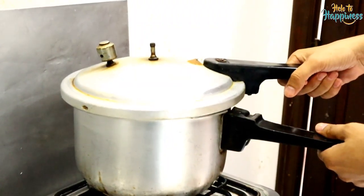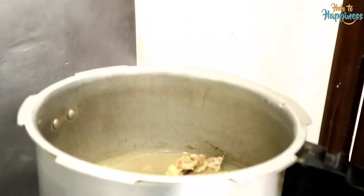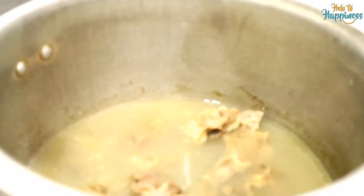Friends, after 10 minutes I have closed the cooker and now I am going to show you. Look at this — a little bit of the gosht and the rest will go into the handi.